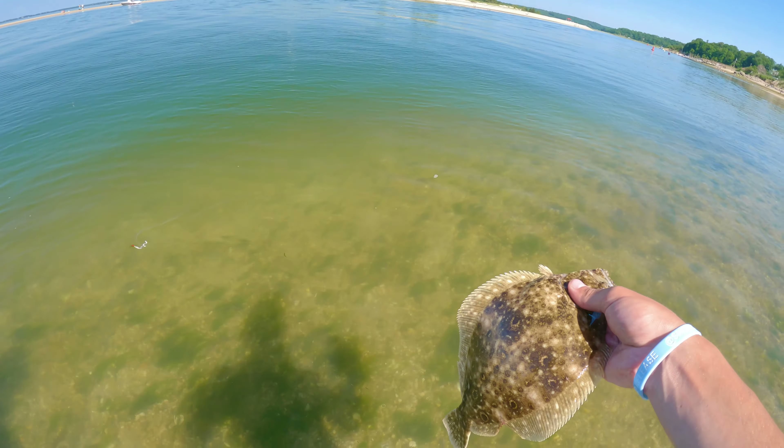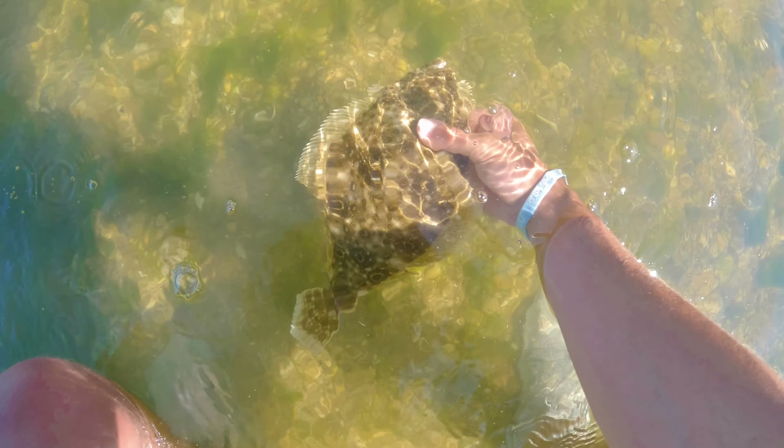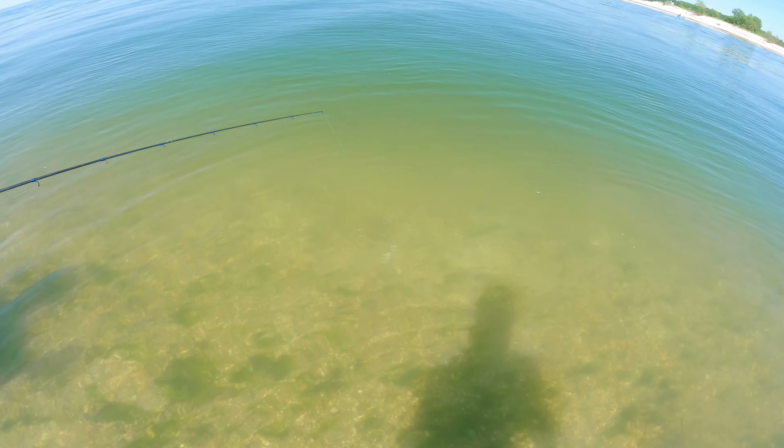Let's do one of those cool little releases. There he is in my shadow. They're such a neat little fish. Bye!